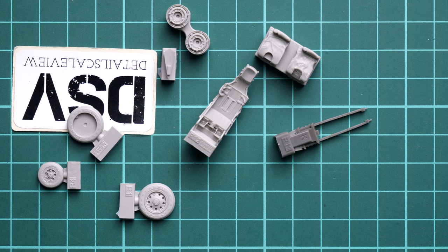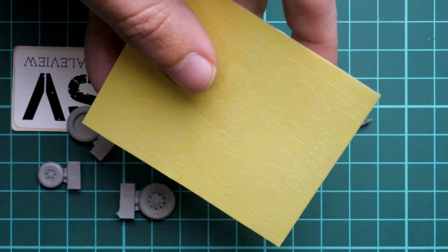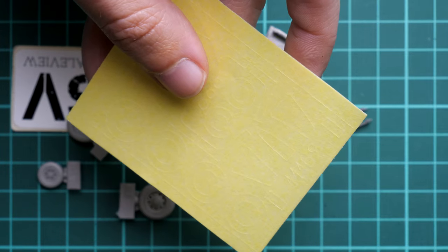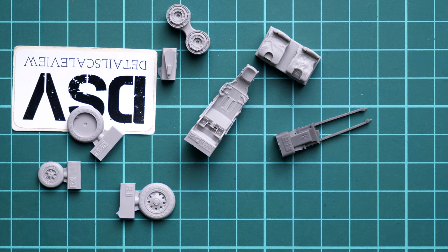There are pre-cut masks for the landing gear wheels, so you don't have to worry about masking them yourself. We can see circles for the landing gear wheels and masks for the canopy. That's not all — we also get photo-etch parts.